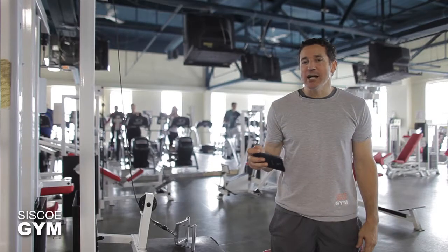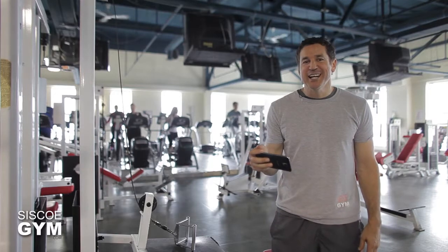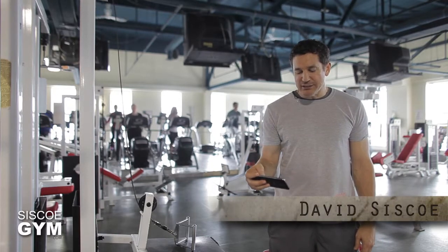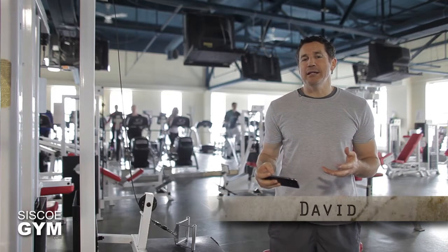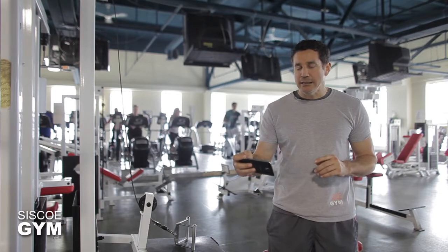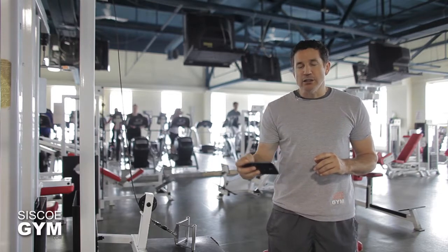All right, let's hit it up core style today. Welcome to Cisco Gym's daily exercise prescriptions. I'm exercise specialist David Cisco. We've got a 30-minute core workout coming your way, and if done correctly, you're definitely going to know that you have a core after this one.